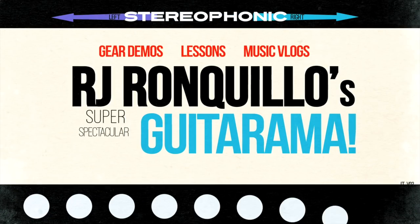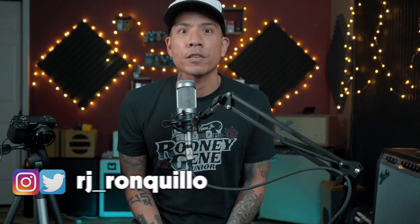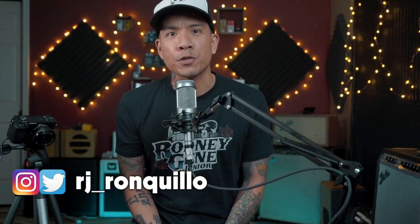What the heck is this thing? I'm going to show you in this video. Welcome back to the channel. I'm RJ Ronquillo. If you're new here, thanks for joining me.